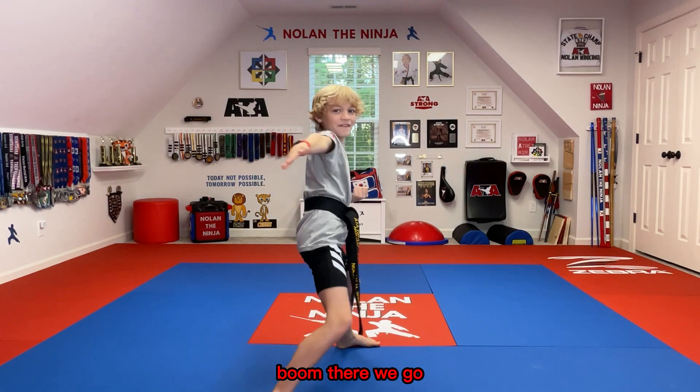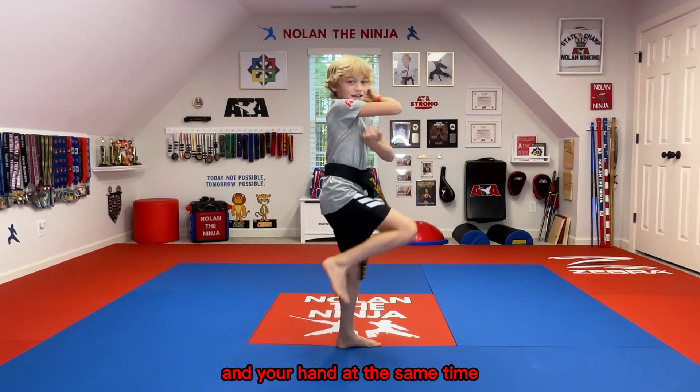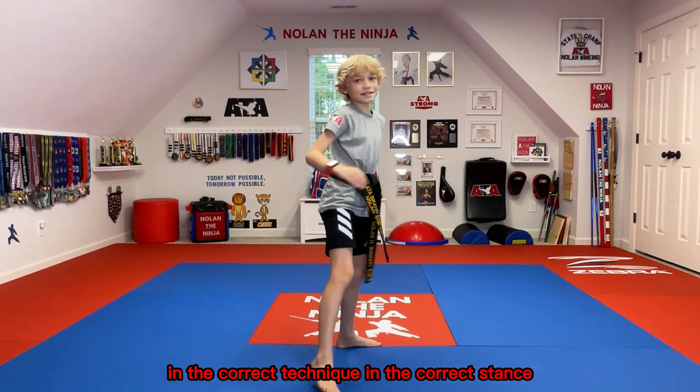Boom! There we go. So then you're gonna want to work on landing your foot and your hand at the same time, in the correct technique, in the correct stance.